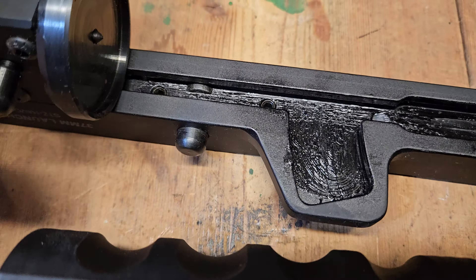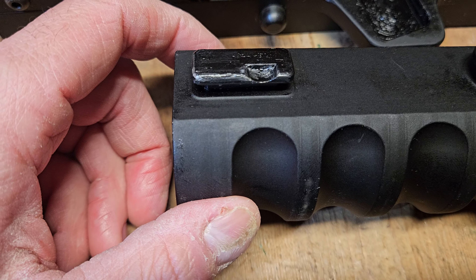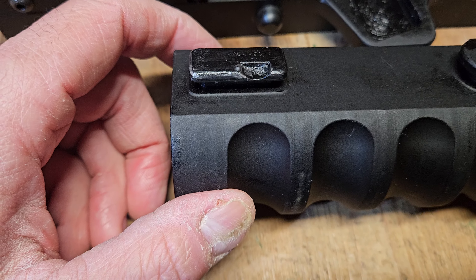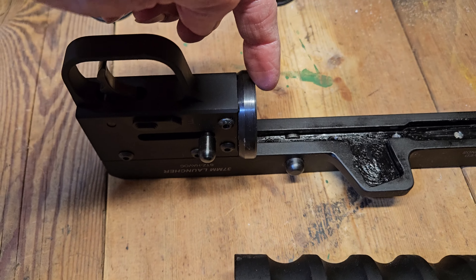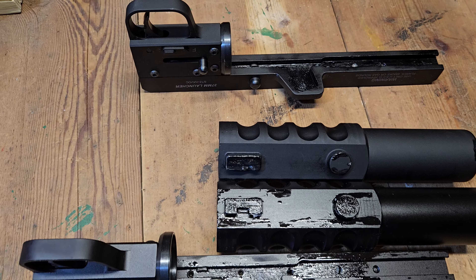If we take these apart — we already undid that barrel lock there. Doing this one-handed is kind of tricky. The barrel and everything is the same. They really didn't redesign anything about where the barrel locks up, the stops.